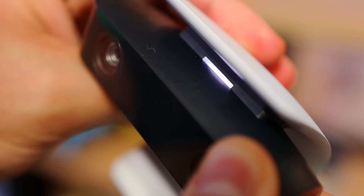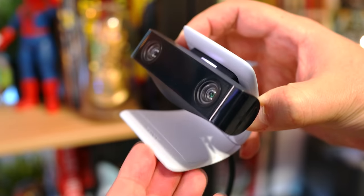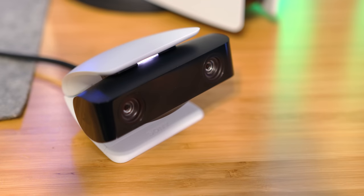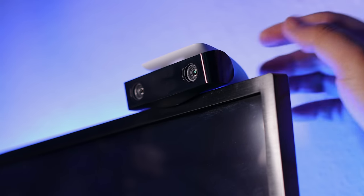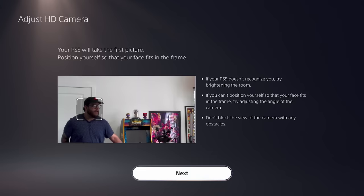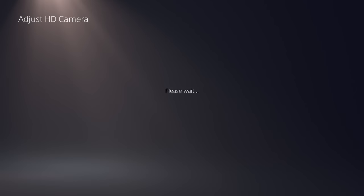As for the stand, it opens pretty wide, stays in whatever angle you put it in, and it has rubber at the bottom to help keep it from moving around. You can use it closed on either a flat surface or hang it on the edge of your TV with this lip under the camera. Once hooked up, you then have the option to adjust it in the camera settings, which is a bit tricky. You gotta make sure the room is brightly lit and that you're far enough for it to pick up on your face.